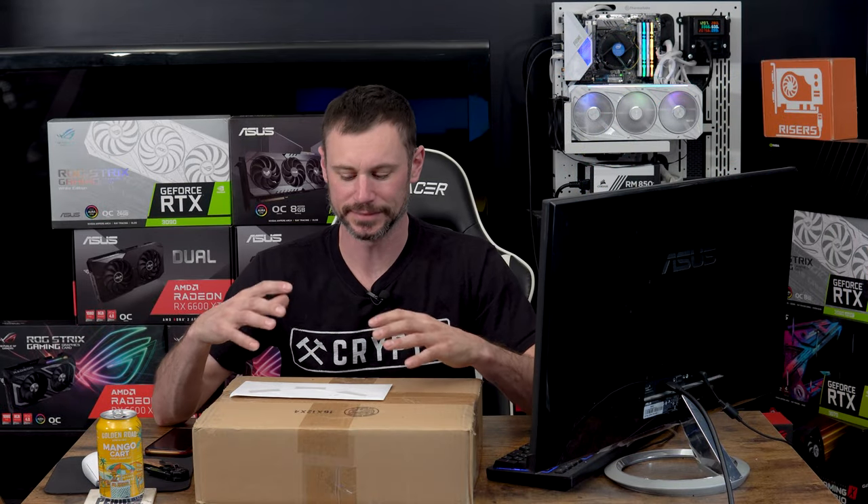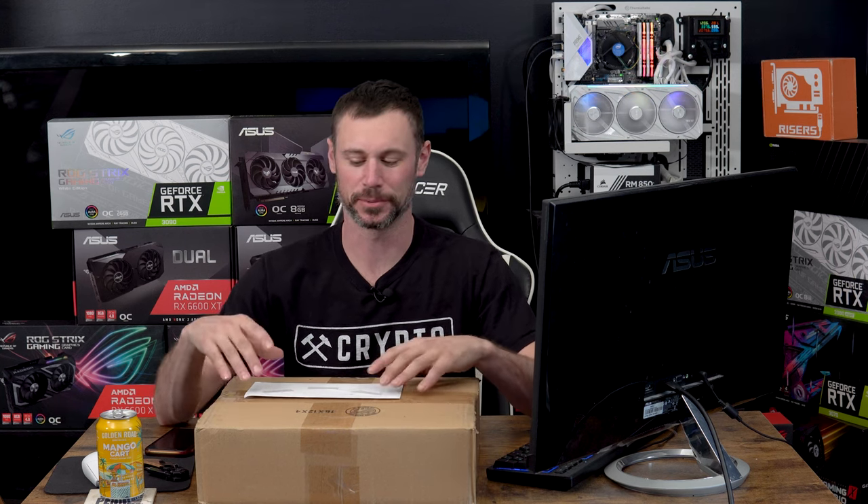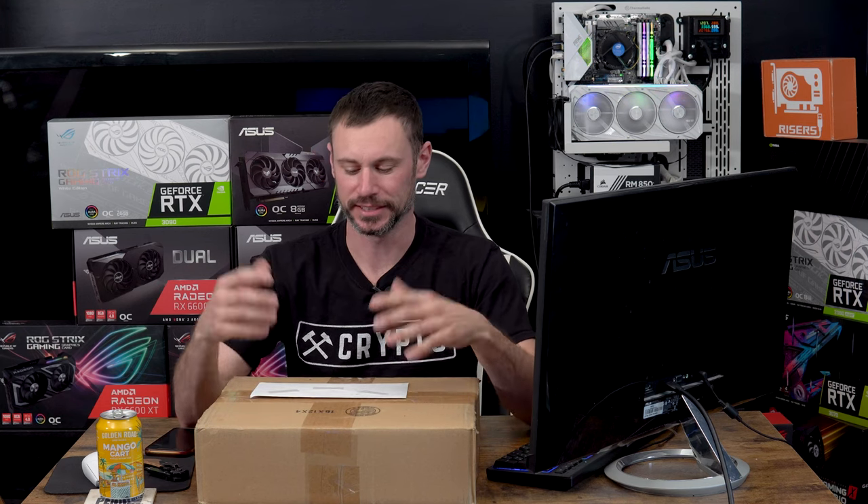What's up YouTube, J Traveling here. Today I've got another video for you. I purchased a GPU from Alter Component — if you guys don't know who he is, he's not a crypto mining YouTuber, check his channel out.